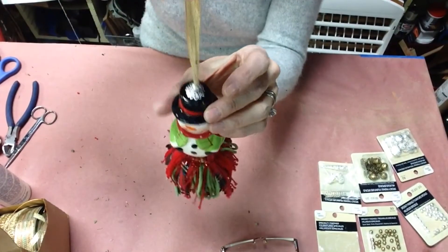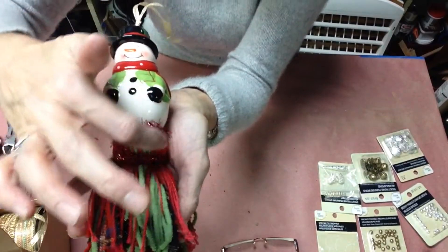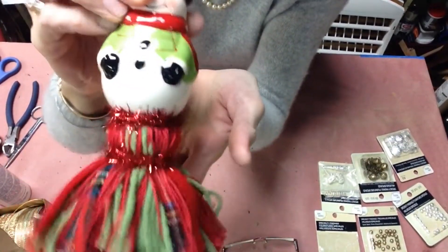Today I'm going to show you how you can make your very own tassels without having to purchase fringe or ready-made tassels, which can be quite expensive. This is a much more inexpensive way to make your own.